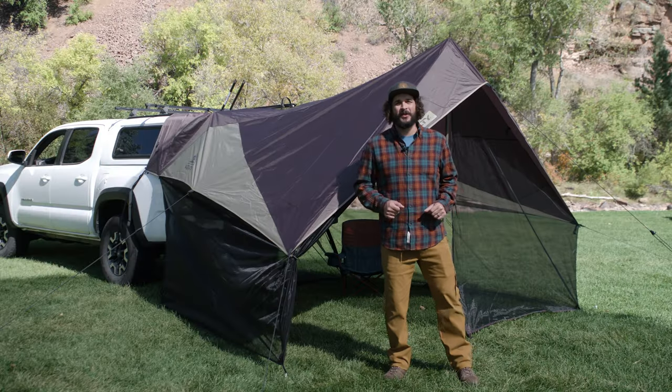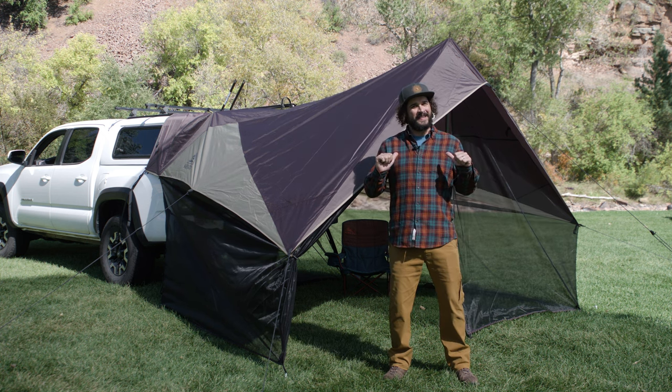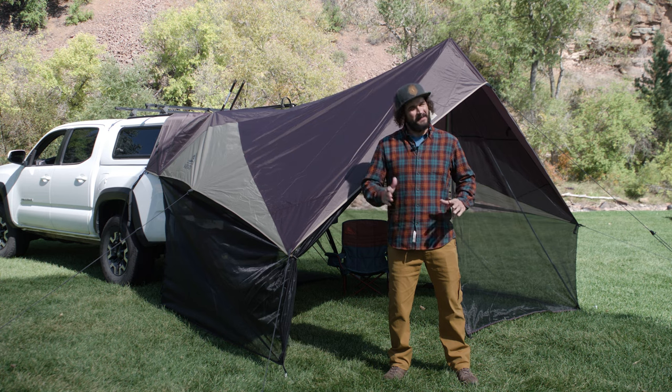The Waypoint Screenhouse Tarp — designed to keep the critters out and the cool kids in. Kelty, follow your further.